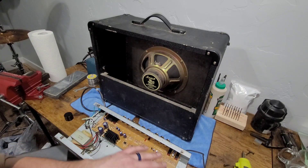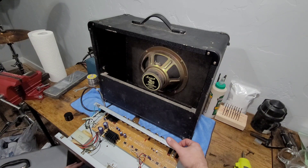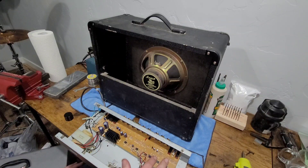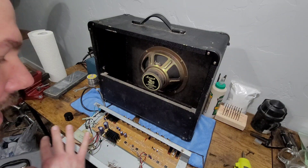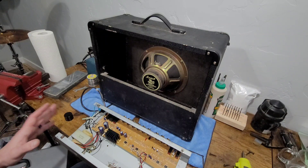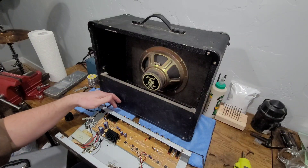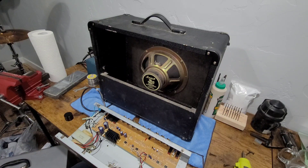I got all the pots soaked with that Deoxit. I also got the two-way channel switch for the clean channel and the overdrive channel sprayed out and cleaned. I'm not touching any of the other electronics — none of these capacitors. I don't see anything swollen, I don't see anything that looks like it needs to be replaced, and everything on this amp works. What I'm going to do now is mount this chassis back inside the cab, then go around the front and clean out the jacks. This Deoxit is designed to leave a coating to keep everything from oxidizing again.